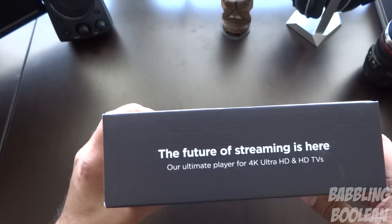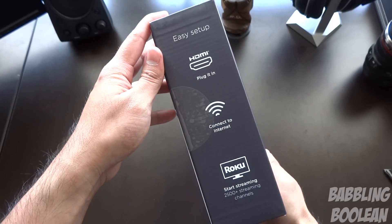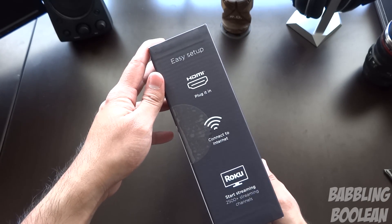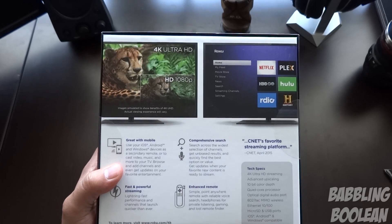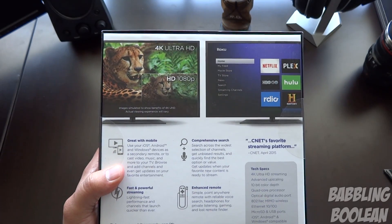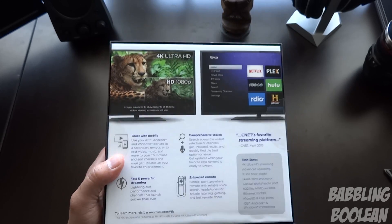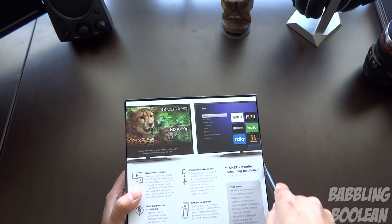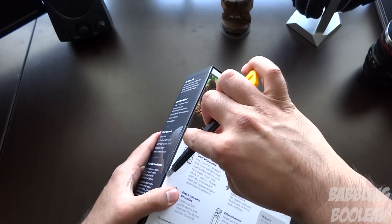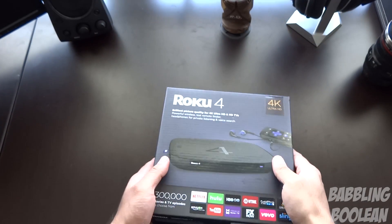So you can still get 4K playback to your 4K TV, but to get it in its best quality, make sure you have those requirements met. Basically you need an HDMI cable, you can use a Wi-Fi connection, and you just need a TV — you're pretty much set to go. On the back there are a few more listed features about how it's quick and powerful, and how 4K is better than 1080p, which is obviously a given.